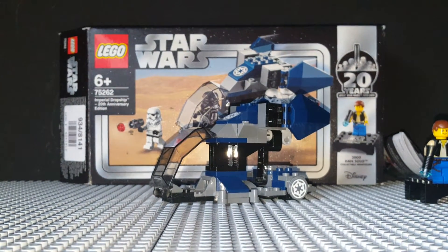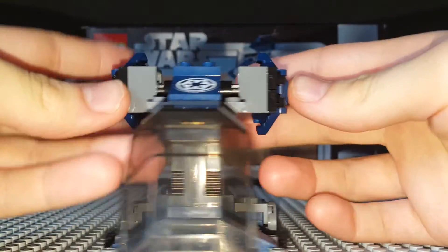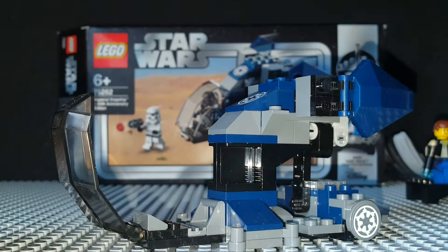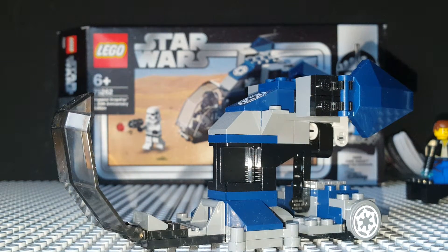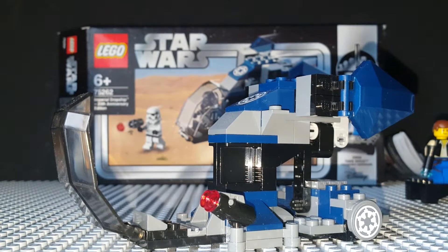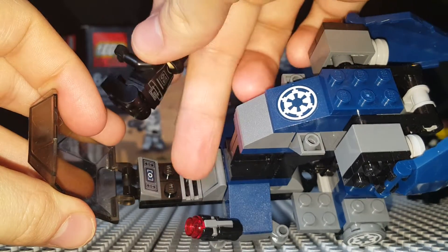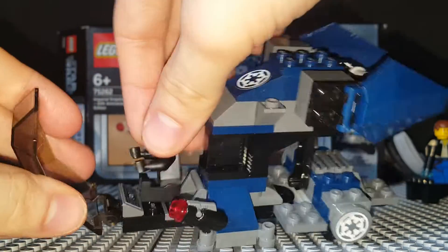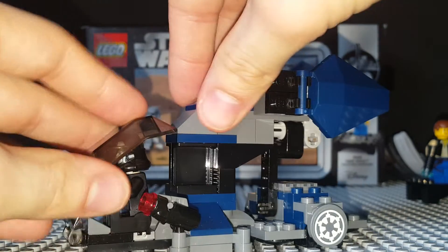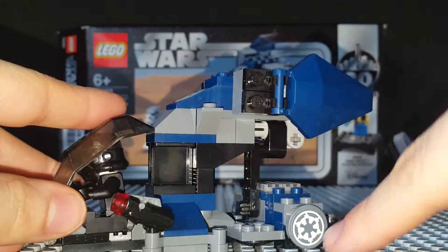So the dropship itself — it's pretty much completely different from the original. Up at the cockpit you can put the Shadow Trooper in, and the blaster can go here. As you can see there's one grill plate, two studs, and a control panel that is a sticker. There are a few stickers on the set.